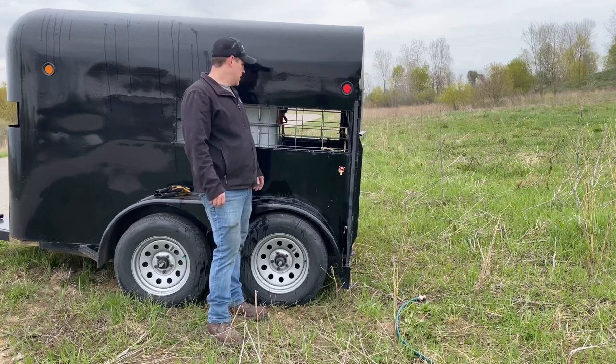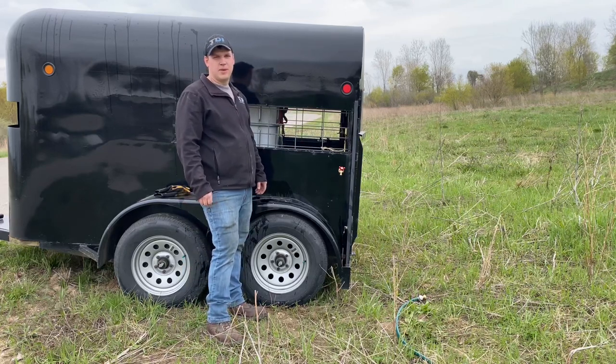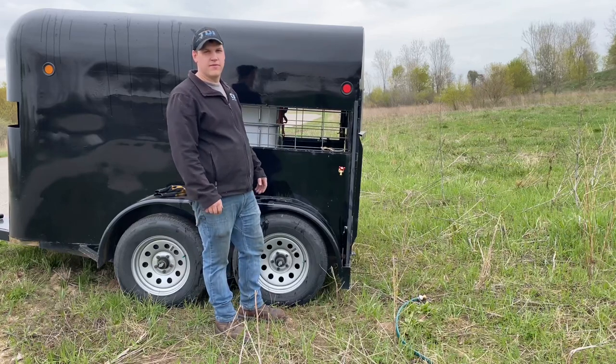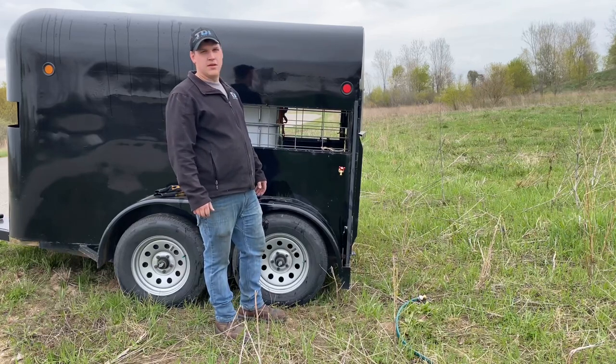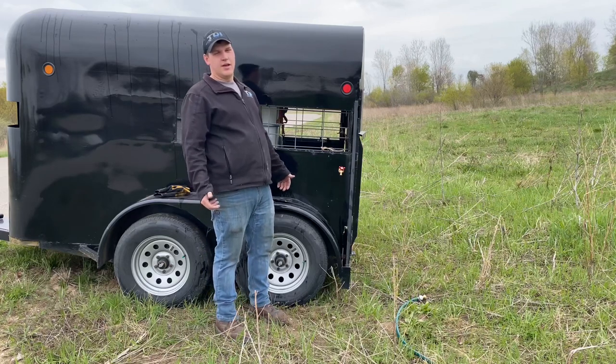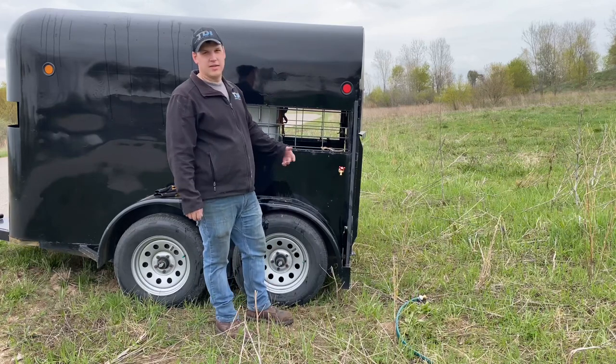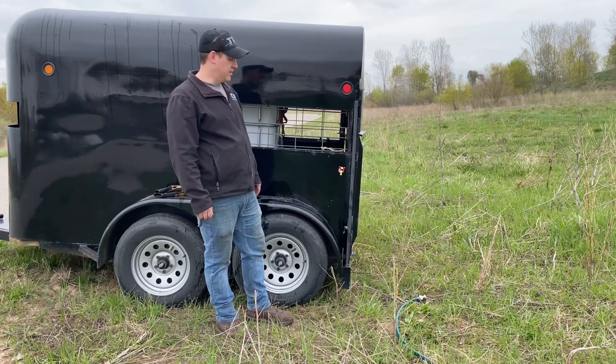A year ago I started grazing animals on other people's property. There's no power so I'm using a battery-powered fencer. With the sheep last year, I'd bring them 10 gallons of water — sheep don't require much during the summer, so I'd still be dumping some out at the end of the day.